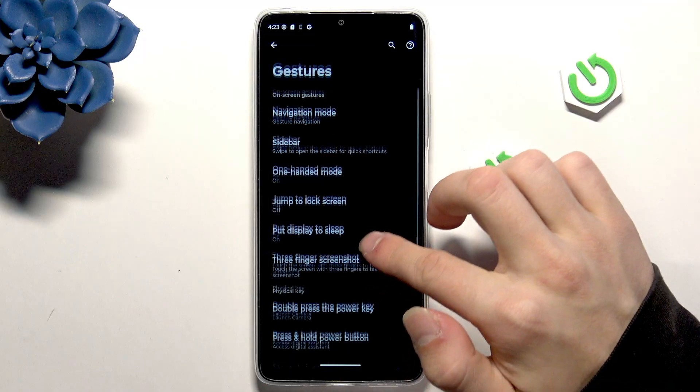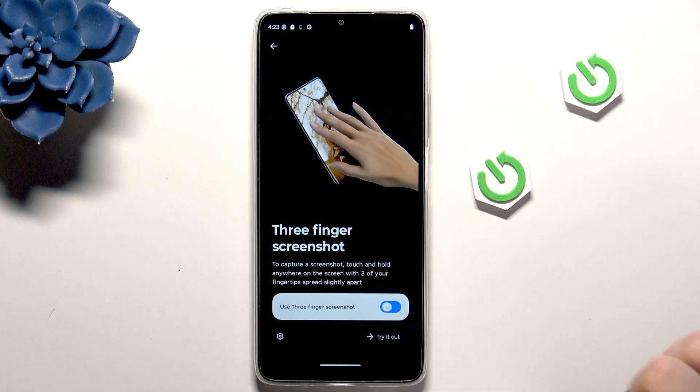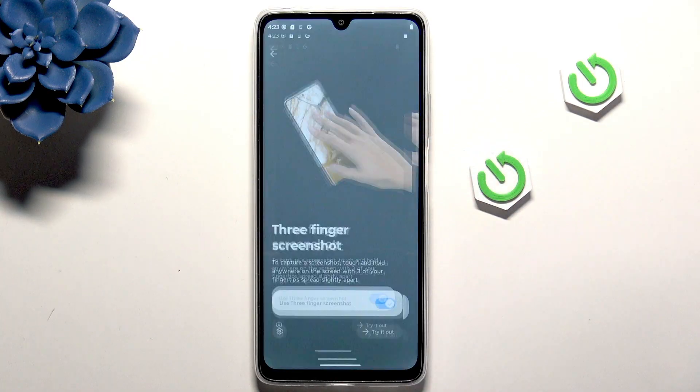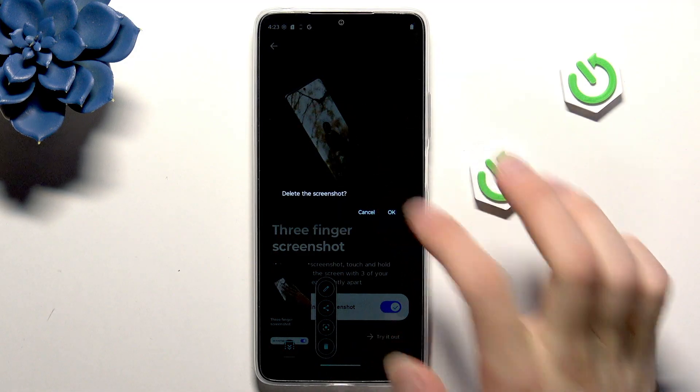Go back to Gestures. Here we have Three Finger Screenshot — when you enable it, just put three fingers on the screen and you've taken a screenshot.